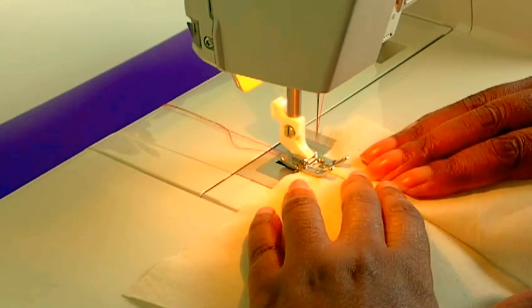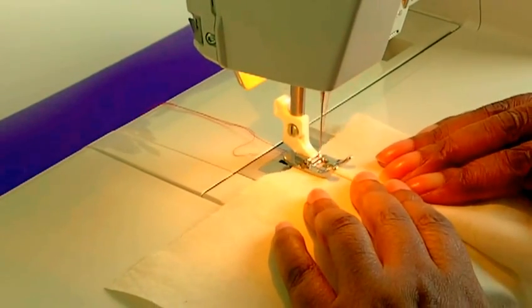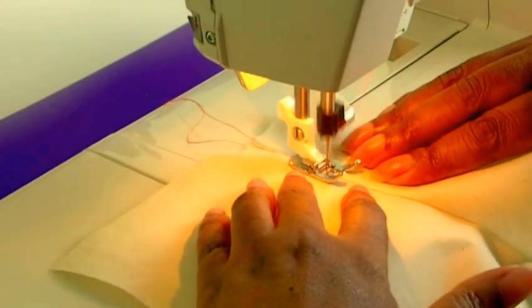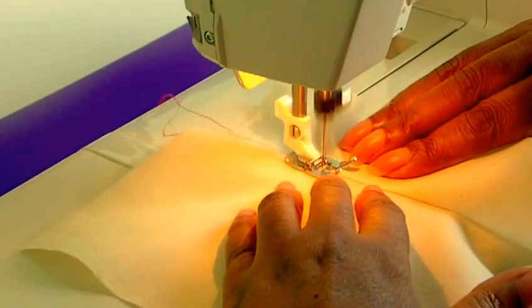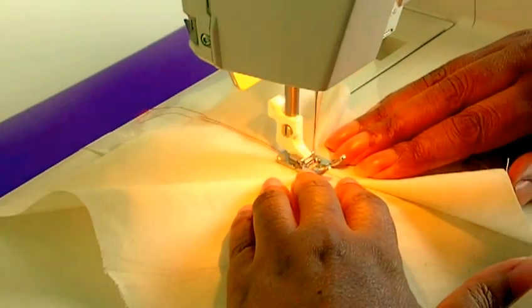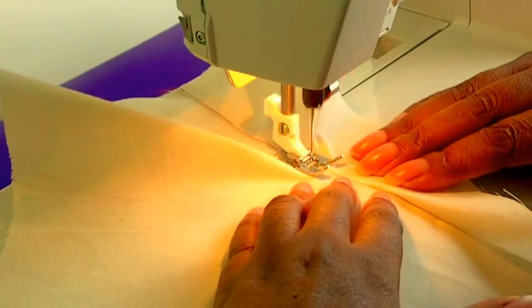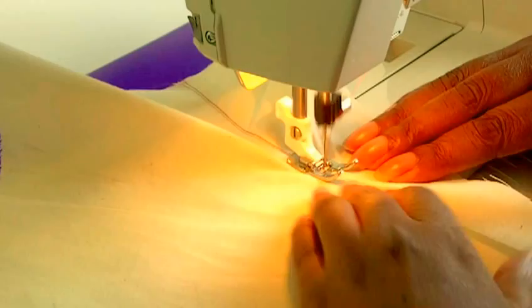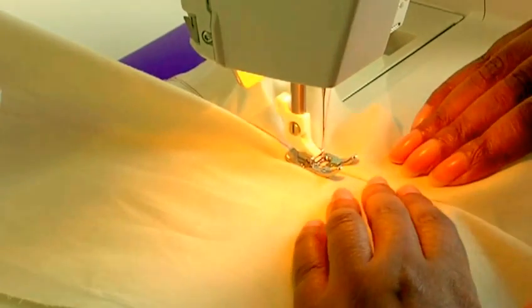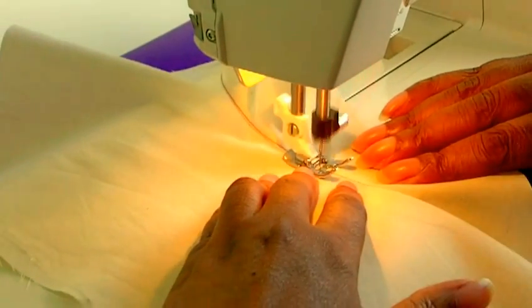So I'm going to start stitching that now. Just go slow because you want it as close to the edge as possible and you want to make sure it's all neat. You're going to need both your hands while you're doing this technique. Just follow the curve around, spreading it as you go. And remember I'm actually stitching onto the seam allowance. This will help to keep the facing in place and that's what you want.